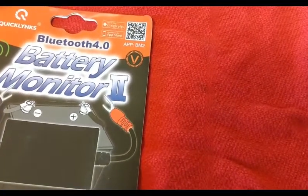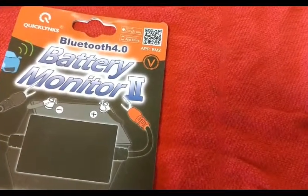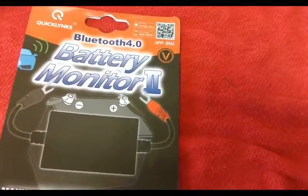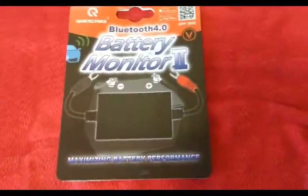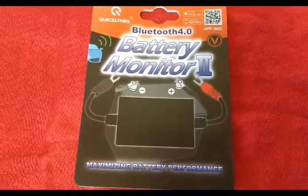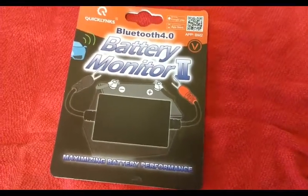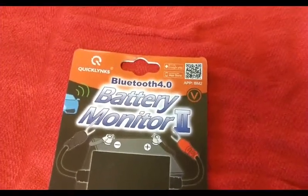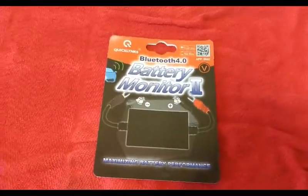It was £21.58 delivered to me. So it's cheap and it works. I'm not 100 percent sure how calibrated it is versus a proper multimeter, but it's a great deal. In the UK, delivered, it's £21.58 pence. Right, thank you YouTube — all the best to everybody, happy camping, take care all.